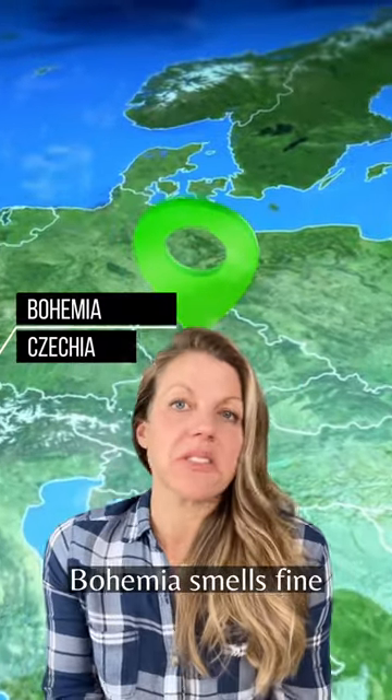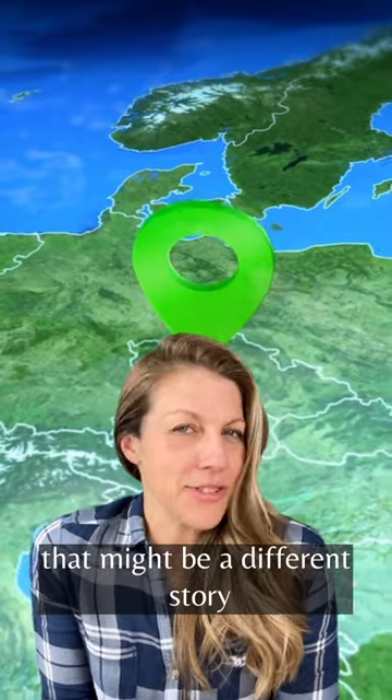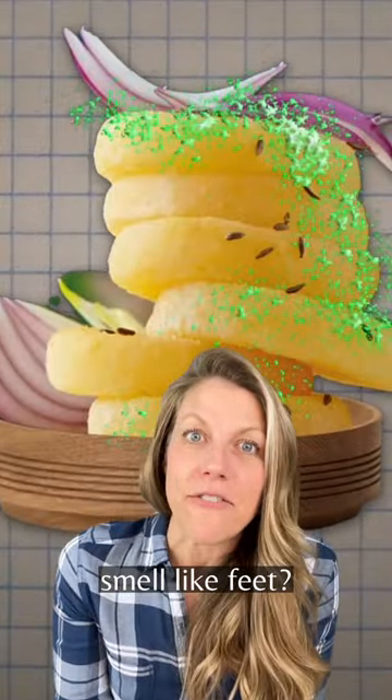In general, Bohemia smells fine, but Moravia — that might be a different story. How do they make cheese smell like feet?